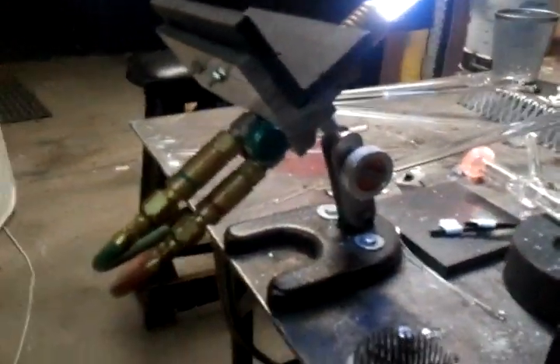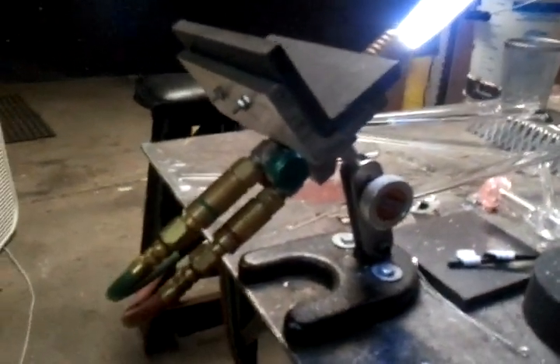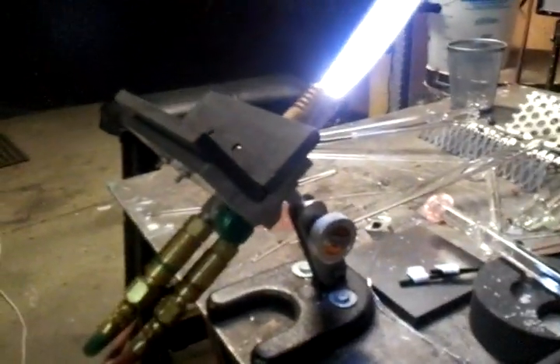Anyway, that's the torch — check it out. It comes with the marver. Doesn't come with the flashback protectors or hoses or anything like that. Thanks a lot. Bye.